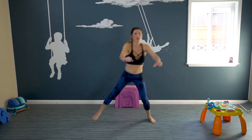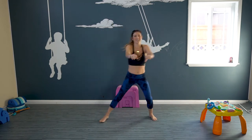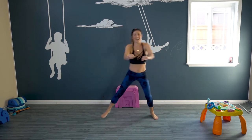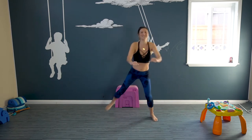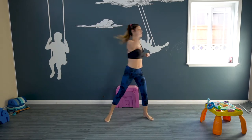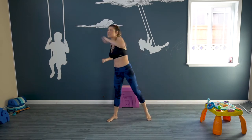We're just gonna step it out and pull that hamstring back, kick your booty. I'm gonna challenge you today — I'm gonna challenge myself today. Just reach it, we're gonna do a little stretch: step and reach, step and reach.